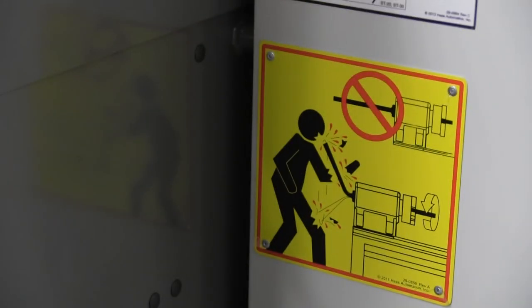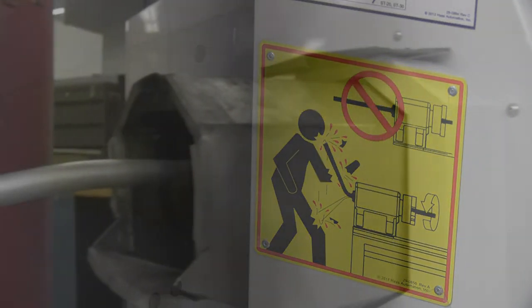Now if on the other hand you use a piece of material that extends beyond the end of the spindle in the lathe, there is a significant chance of injury for the operator, passers-by, or even the structure of the building.